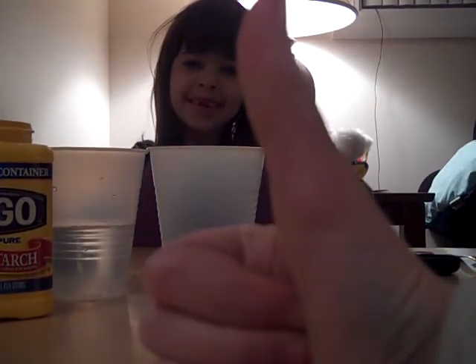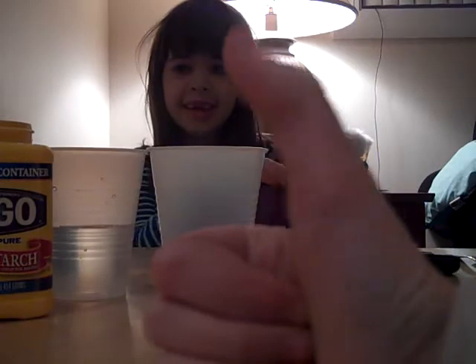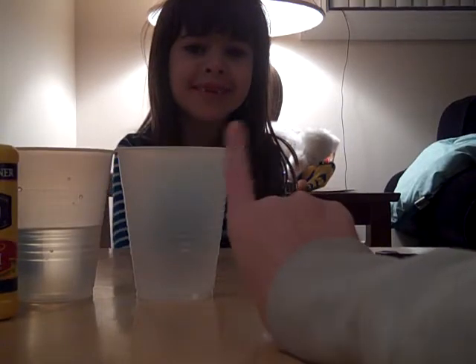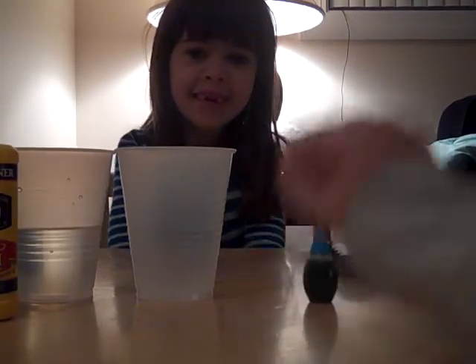Okay people, today we're gonna learn how to make ooblick. Ooblick is a solid and a liquid. Today my sister is going to show you guys how to do it, but I'm gonna tell her what to do.